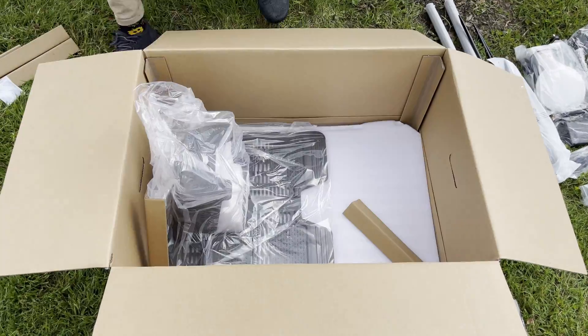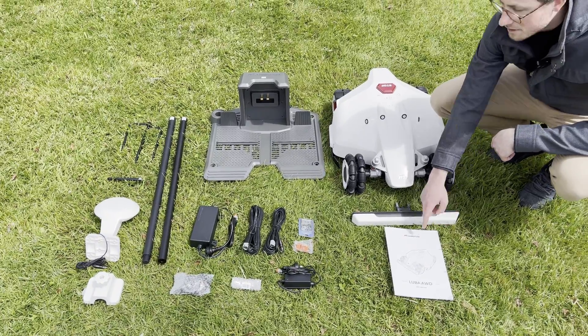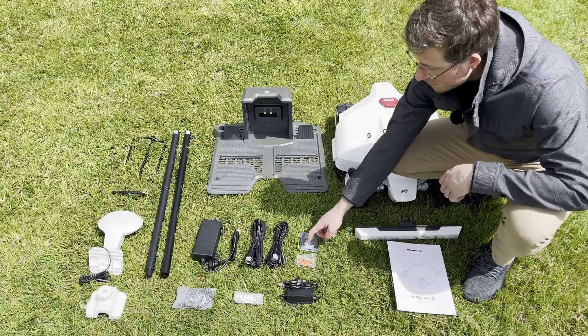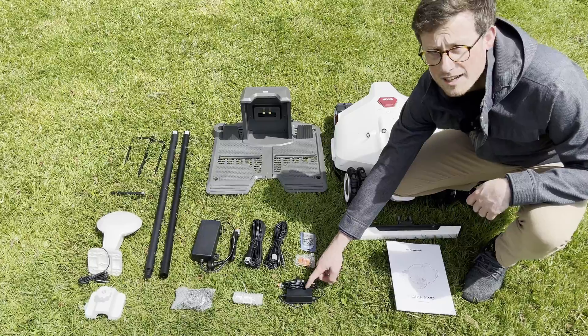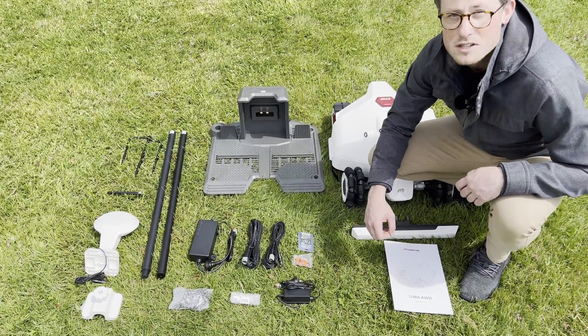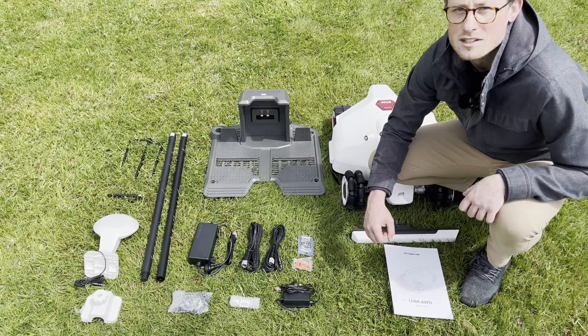Now that you've emptied the box, you should find a robot, a bumper for the robot, an instruction manual, a charging dock, a spare set of blades, two orange keys, a small power supply — the small one is for the RTK — and two 10-meter extensions. The one with a square head on the end is for the RTK, and the one with the triangle head is for the power supply.